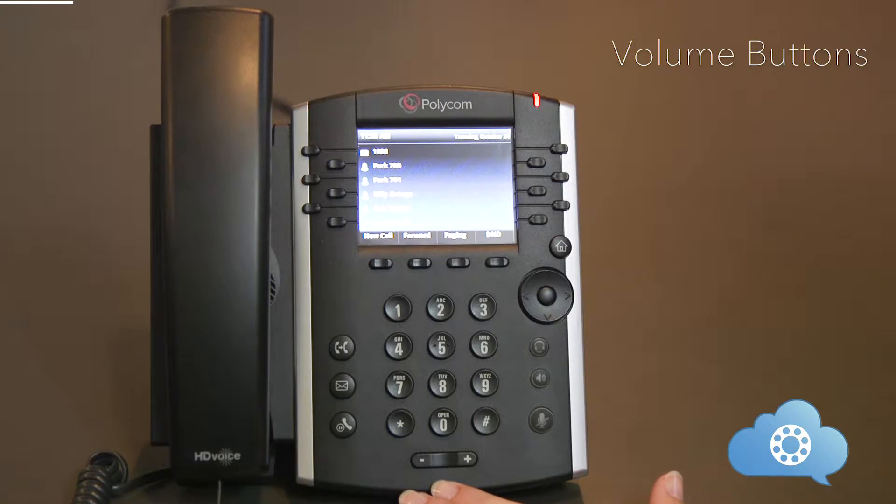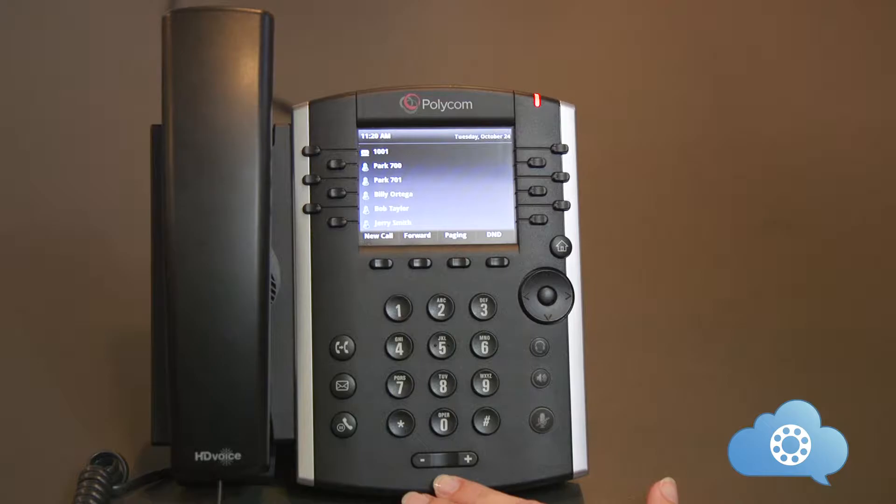This is the volume up and down button. Pushing the plus or minus button will change the volume of what task you are doing at that time. If you are not on the phone, the ringer volume will be changed. If you are on speakerphone, the speaker volume will be changed. If you are on the handset, the volume of the earpiece will be changed.